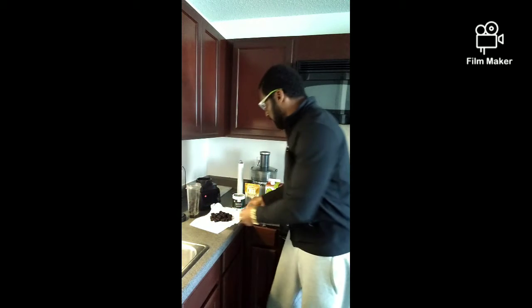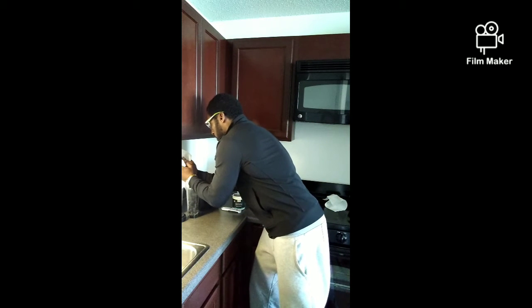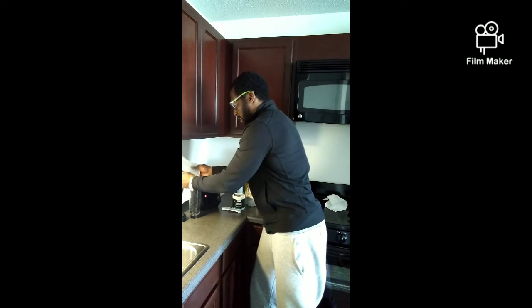Thank you all for tuning in, because you could have been doing anything else, but we're here to build bodies over here. If you're on this lane, this is what we're getting on this channel — building bodies.